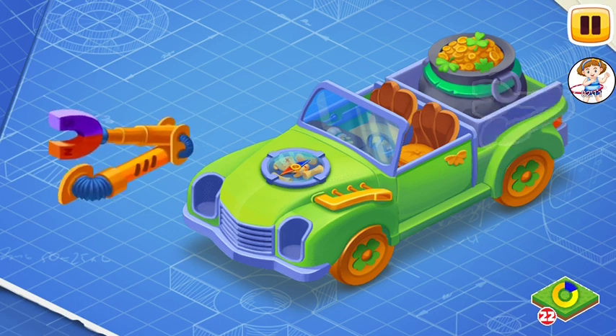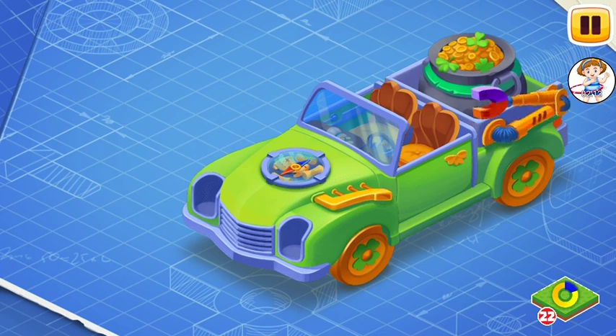We need to install the magnet hand. The magnet hand helps the leprechaun to collect gold coins and put them in the pot.